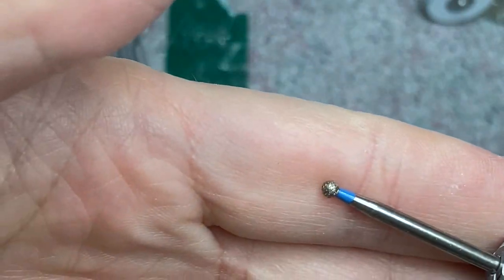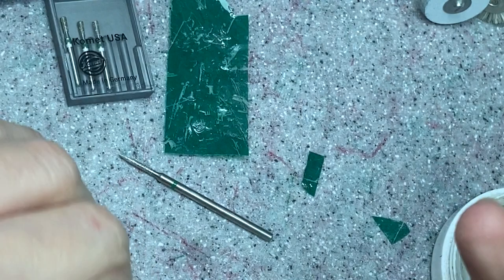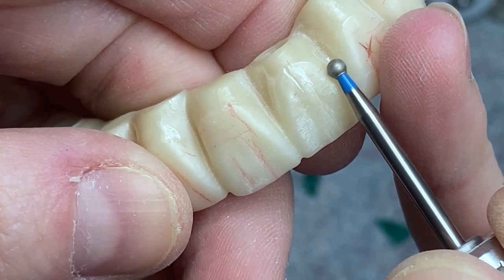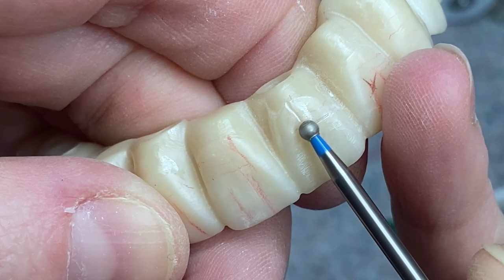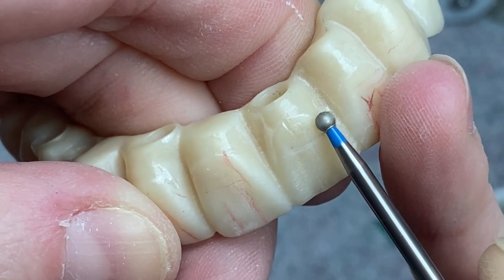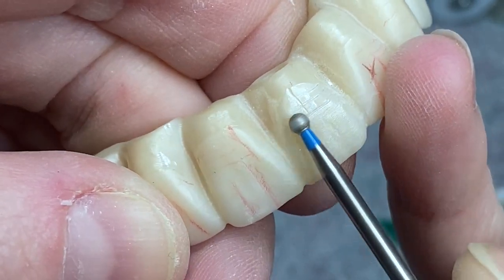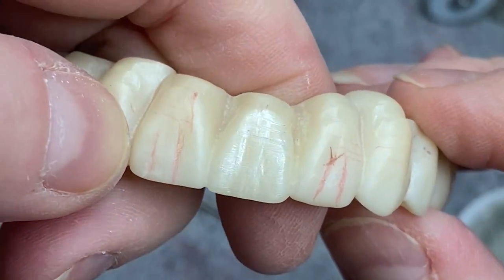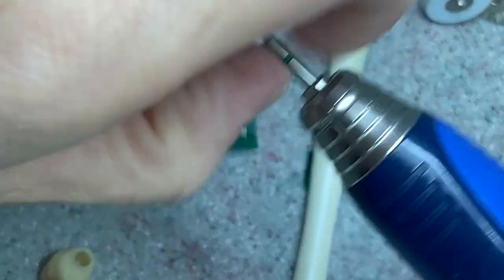Then I'm gonna take this burr — I don't know what it's called, but here's the number. You can make a couple of parallel lines with it too.